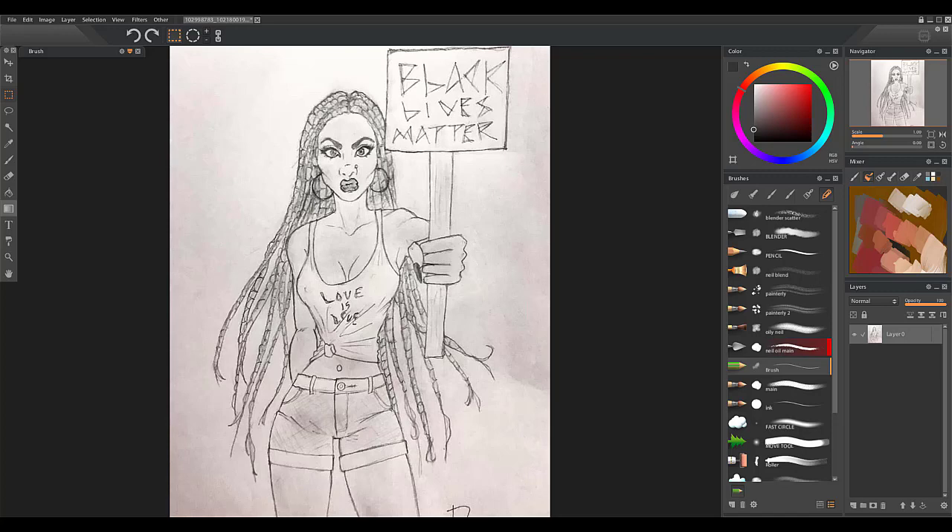Hey, how you doing? So this is Neil from masterpaintingnow.com. I'm a top art instructor on Udemy with over 70,000 students. In this video, I'm going to show you guys how to make corrections to a drawing you might have done.